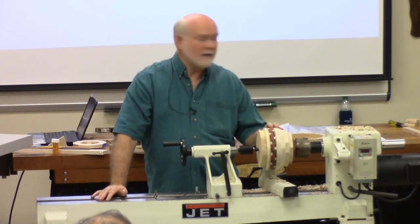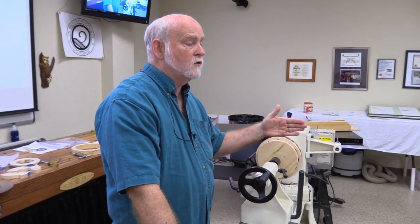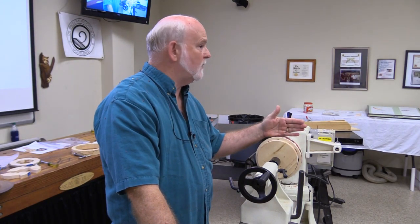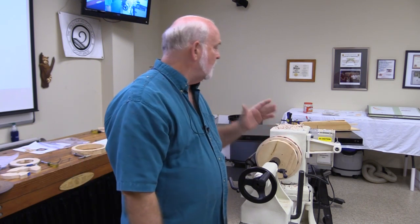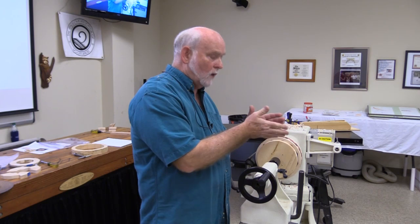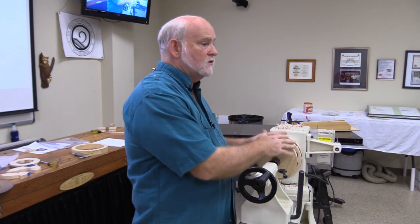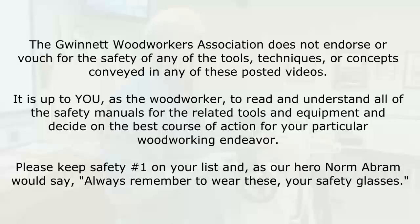Any more questions? I'd be glad to answer more. We could talk about feature rings for another two hours, but I don't want to keep you here any longer than I have to. I appreciate you being here, the questions you've asked, and the interest you've shown. If you have any tips for me, I would love to hear them.